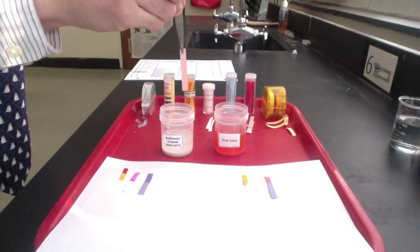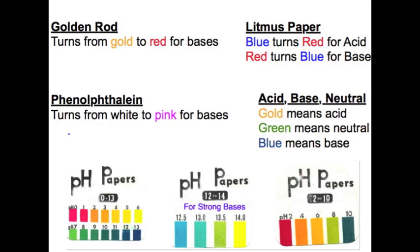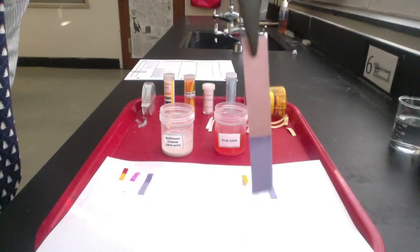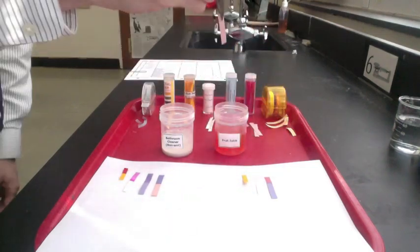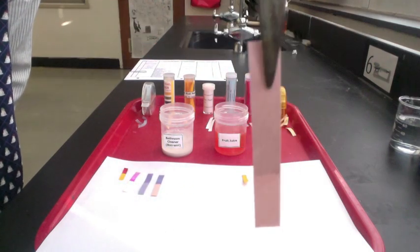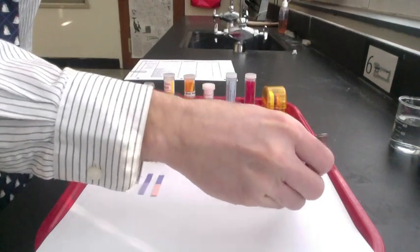Litmus paper also comes in red. Red litmus paper turns blue for bases. When dipped in the cleaner, the red litmus paper turns blue. When dipped in the fruit juice, the red litmus paper stays red, which tells us it's either neutral or acidic.